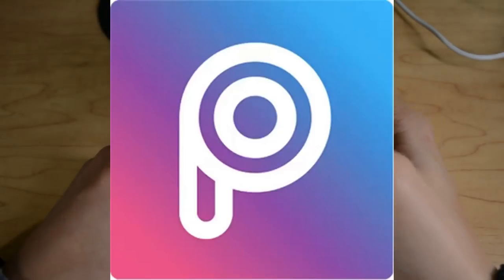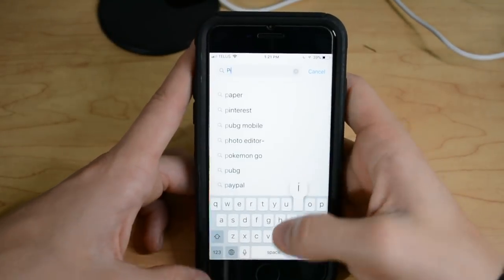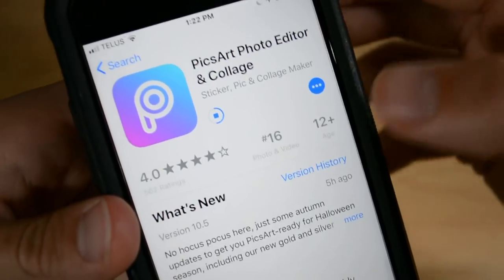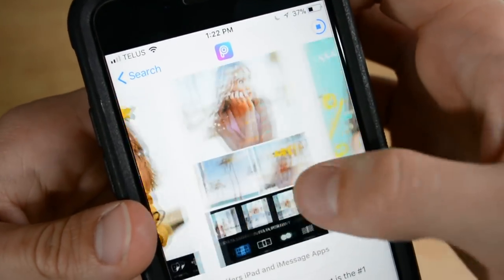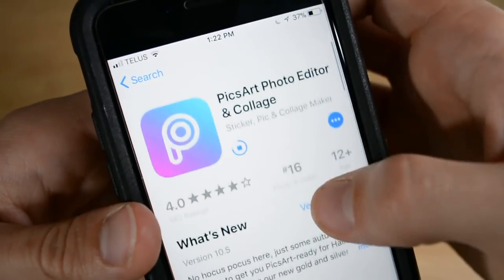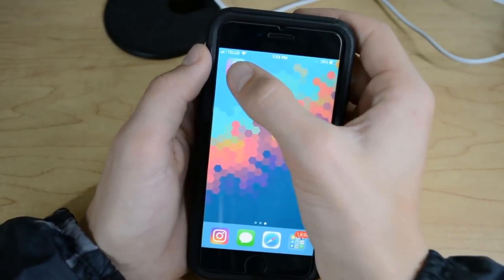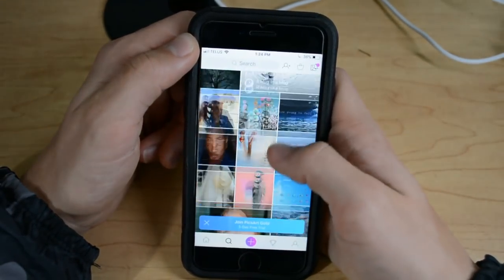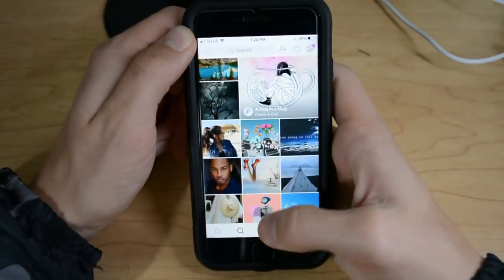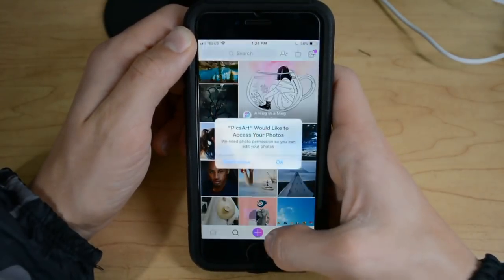Step two: download the app Hixart on your phone. Once it's downloaded, go ahead and open the app. Keep in mind there's going to be a lot of ads, but once you're actually editing the photo there are no ads. So once you've made an account, go ahead and open up the picture you've taken.